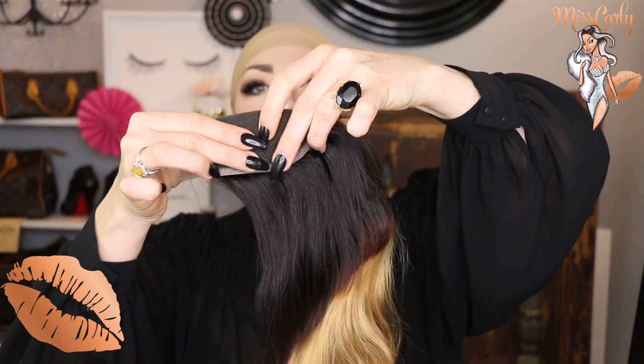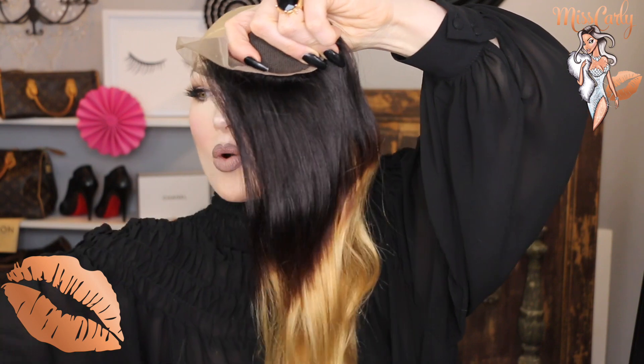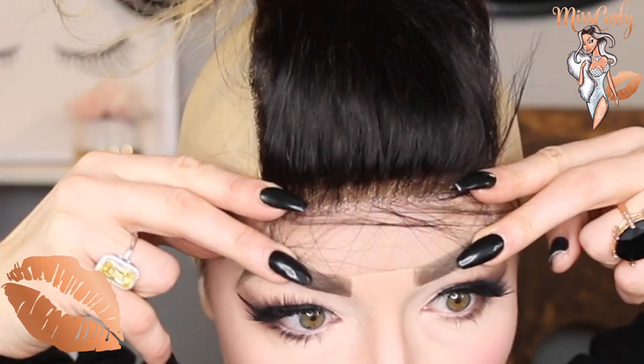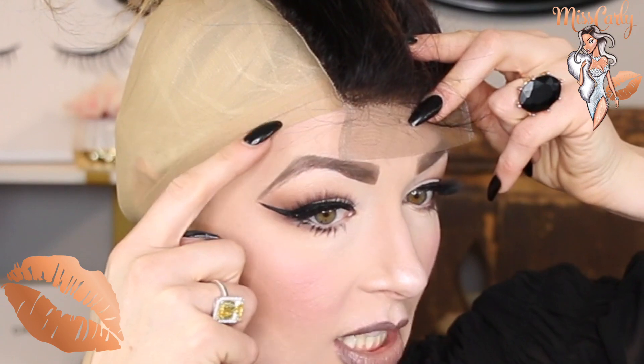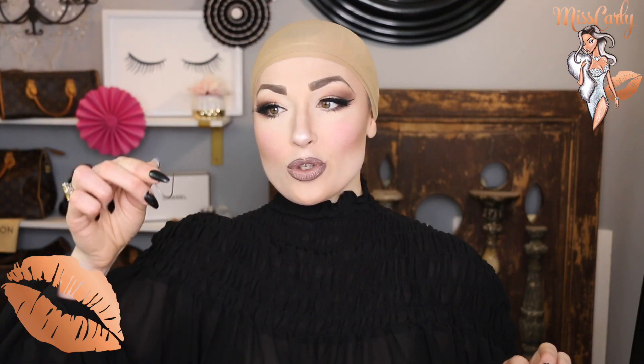With the bundle, we're going to fold it in half and then put a pony around it, just so it's out of the way. With our frontal, we're going to pull it forward so the hairline will actually be just beyond the wig cap line. For preparing to sew our frontal, we have our C needle and my brown thread. The perfect length, according to her, is a full arm's length — then cut it there.